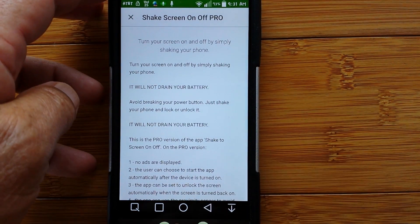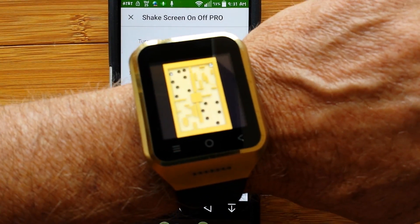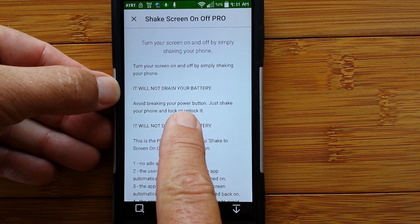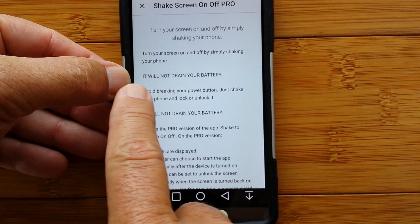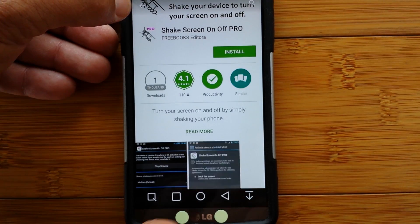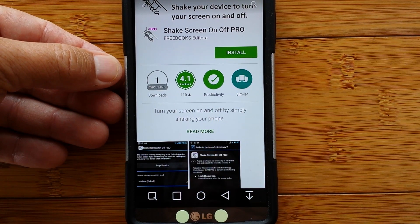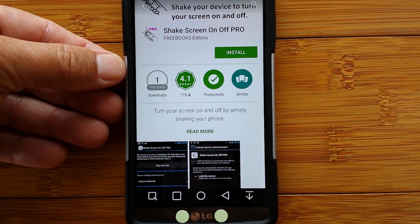It's an app called ShakeScreen On-Off Pro, from the Google app store. It does not drain the battery on the watch. This is the Pro version, which allows it to boot up when you restart your watch — otherwise you have to run it each time. Highly recommend it.